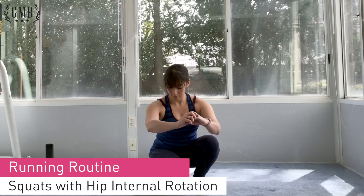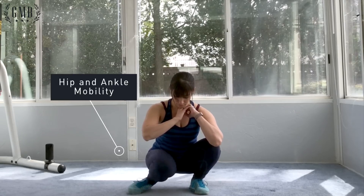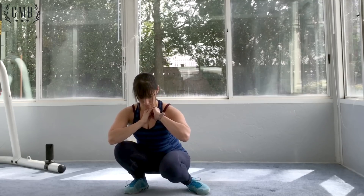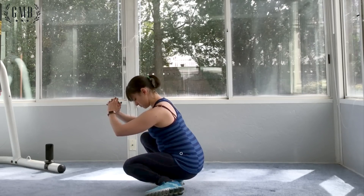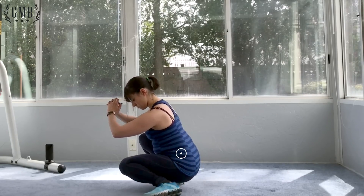Up next we have squats with hip internal rotation. How deep you go is up to you and your condition, but what you're gonna do here is let your knee drop inward, so you're working on hip internal rotation. It's good for not just flexibility but also awareness of where your hips are and where your knees are in relation to your hips. It's also good for analyzing your running gait and pattern.